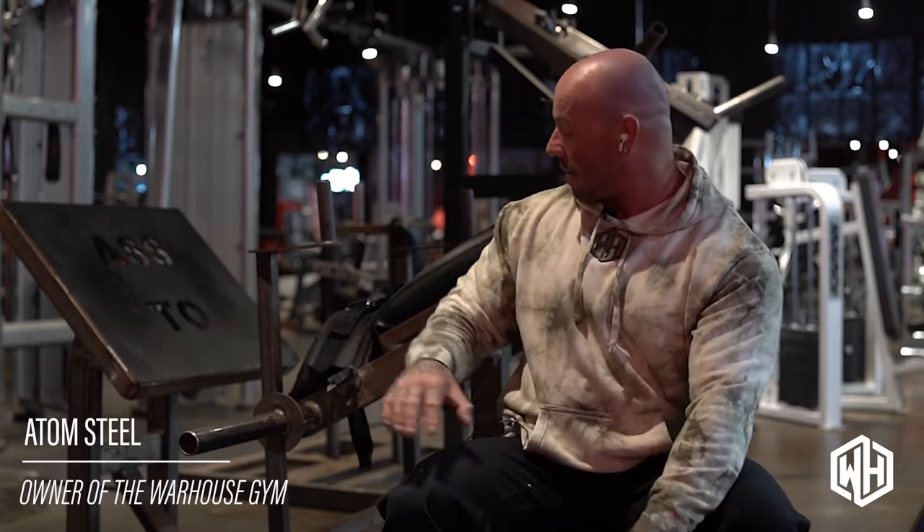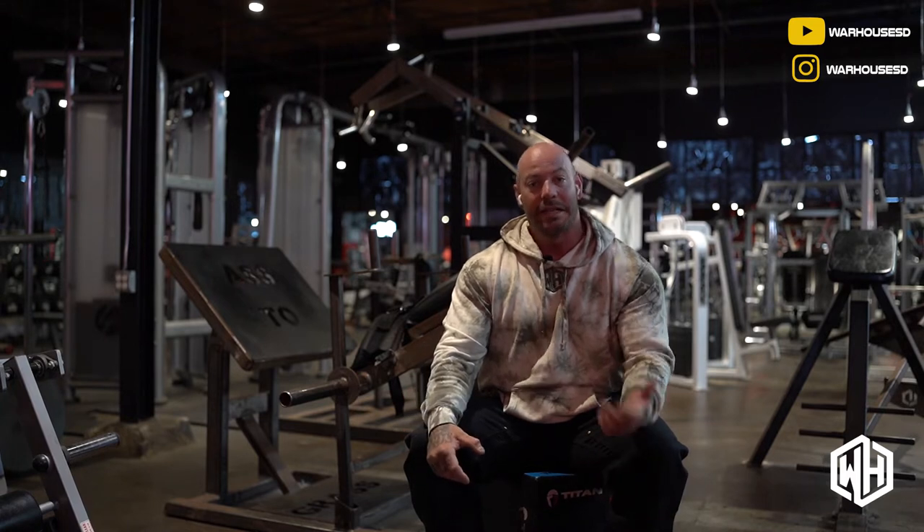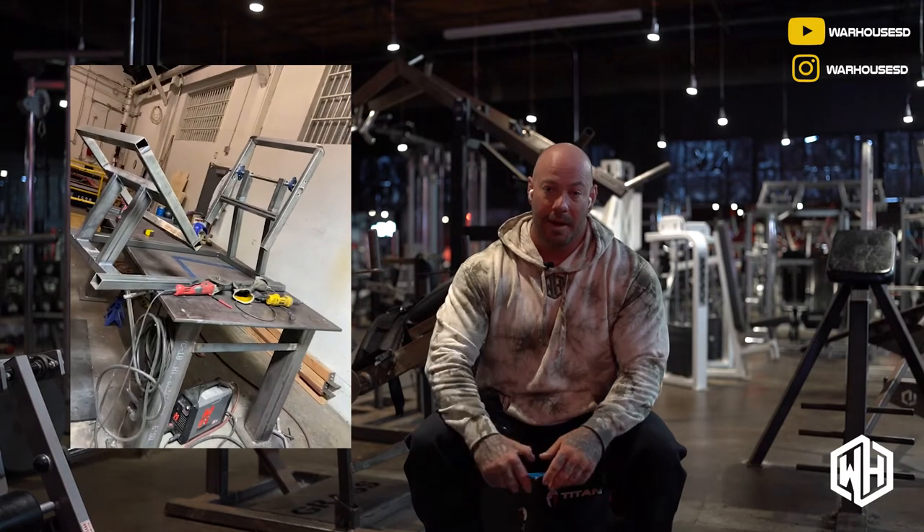Today I'm going to talk about the Ass to Grass — one of our most popular and favorites, I would say. I mean, they're all pretty popular. But this is the glute drive hip thrust machine that I created.